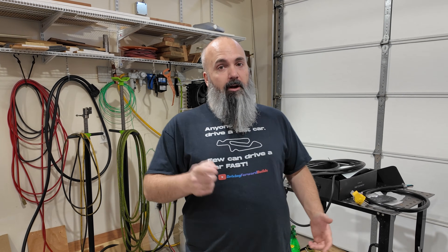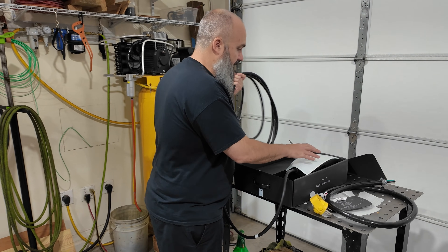Well, you start driving it, you start having a ton of fun, and then you realize, oh crap, I don't have any way to put fuel — or in this case electrons — into the car. So for me, what I decided to do was get a wall connector, which you can see here.